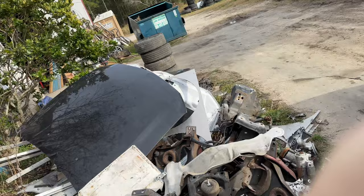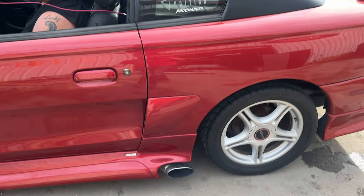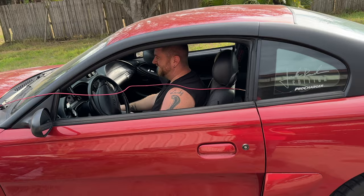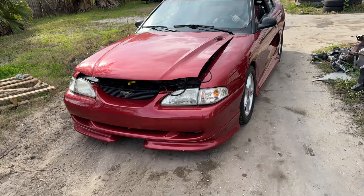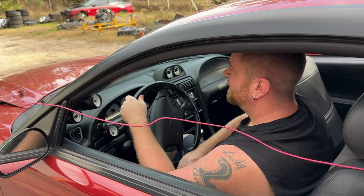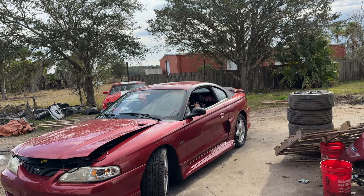We loaded it on the trailer, got it back here, hooked up a few wires, and it started right up. It turns out that someone took the subwoofer out of the back of this thing at some point and cut the fuel pump wires. So we ended up with such a cool car for a really good price.